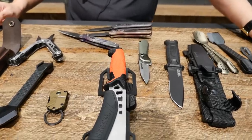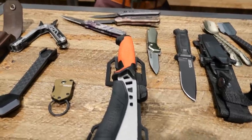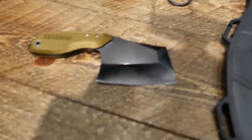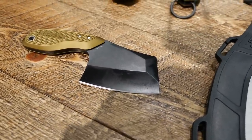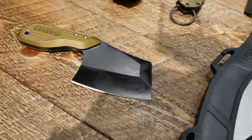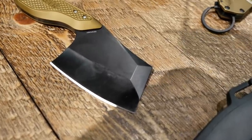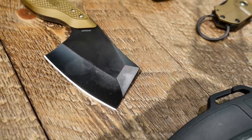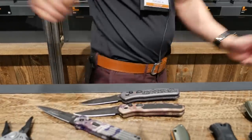Another fun knife launching at the show is our Tri-Tip — actually right here on my side. Cleavers are really popular; our Flat Iron was one of our most popular cleavers released last year. The Tri-Tip is an offshoot of that, but as a fixed blade variation. It's a really sturdy knife, great for everyday tasks. It comes with a hard molded sheath with a button depress to lock it in place.